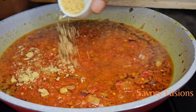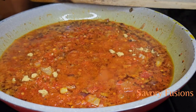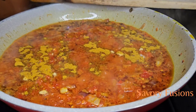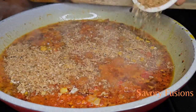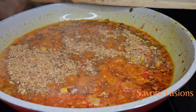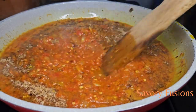We add a spoon of chicken bouillon to this, and a teaspoon of curry, and also some crayfish — but I'm not going to put all the crayfish in yet, I'll leave some for later. Now I'm going to give all this a very good mix.